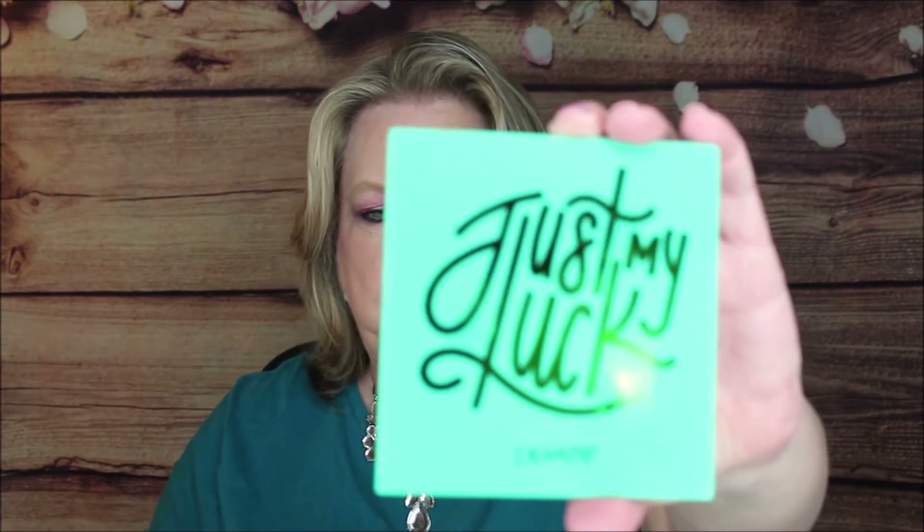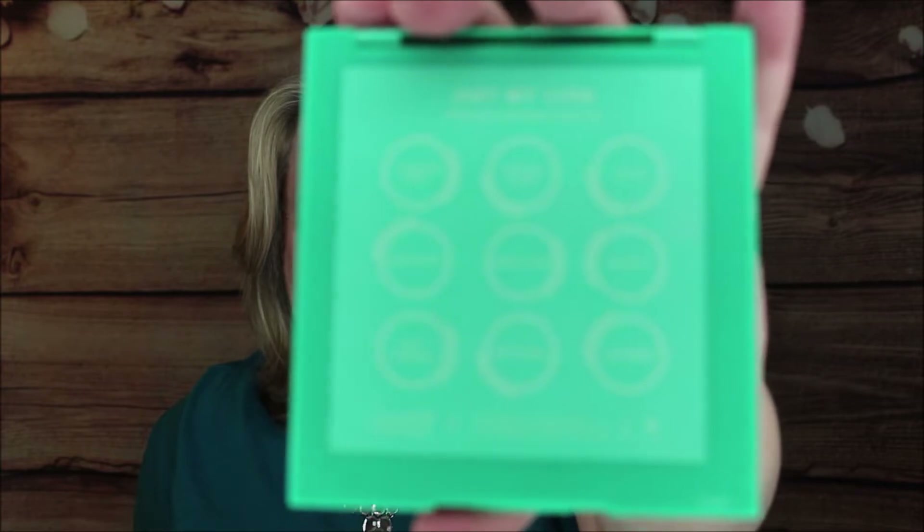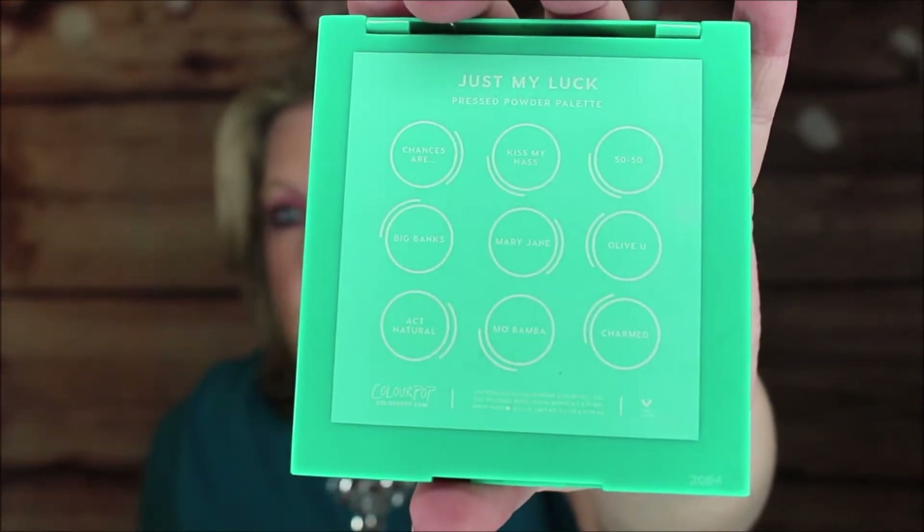Here's the front of it and then here's the back. You can see the color names — there are no asterisks next to them. ColourPop has been really awesome; I give them kudos for really labeling their products, especially when there are eye warnings. When they don't have a warning on the back, you know it's not a concern. I'm really happy this product doesn't have that issue, because when it comes to your eyes, you really don't want to take a chance.